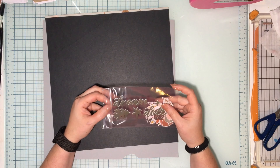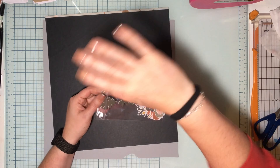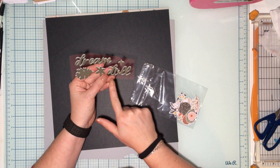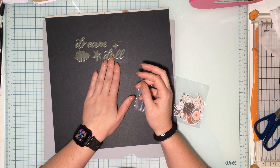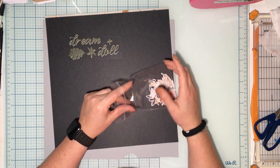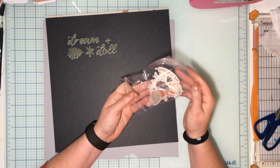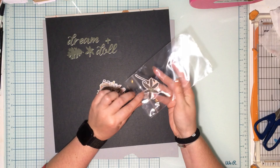For embellishments, everyone's going to get a quarter pack of the ephemera and some of the foam words. It's going to vary per kit — there's a big sheet of foam words, so these are the ones I got. I got 'dream' and I think this one says 'doll,' like 'you're a doll.' I wasn't sure, but let me know if you think it says something else. Then it looks like a couple of leaves, like a flower, and then it's like a plus sign.